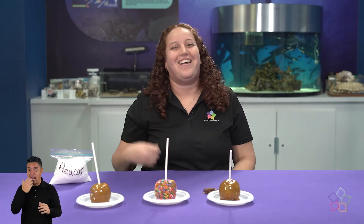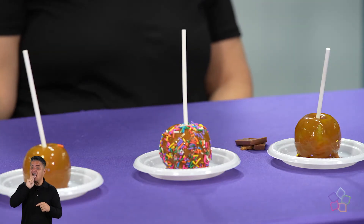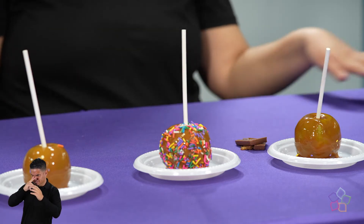Todo esto ocurre gracias a la química. La química es una ciencia que estudia todas las materias, como lo son mis manzanas, el caramelo, el azúcar y esta mesa que observan aquí.